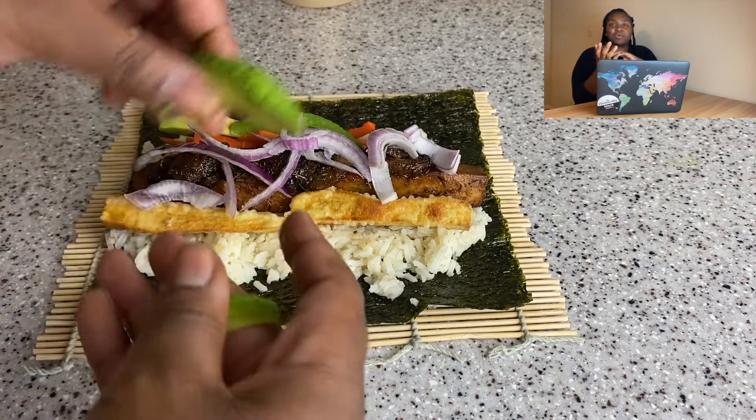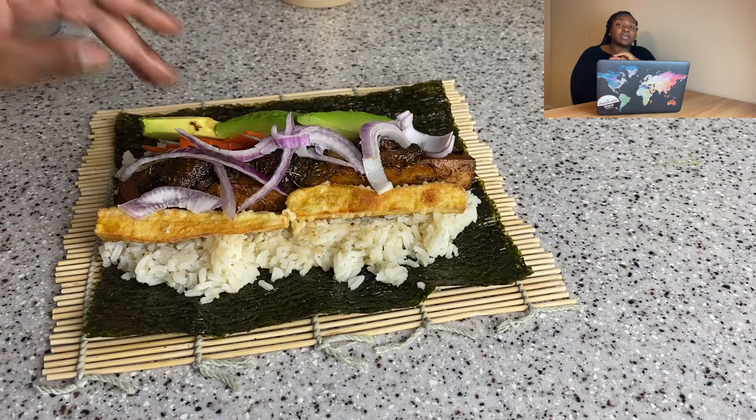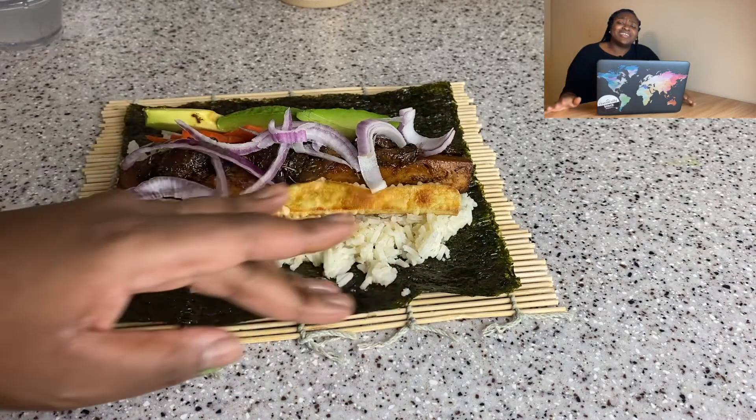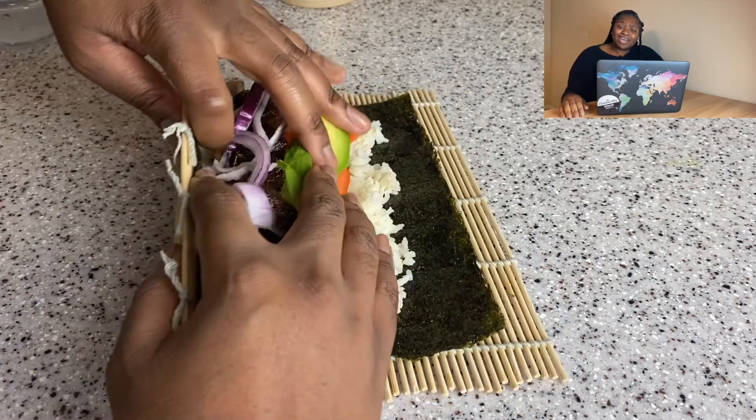If you are vegan and watching this, this is so easy to do. Do not buy sushi unless you are getting like top-tier nigiri. Especially if you're vegan — why do you want rice and cucumbers? They got that at the crib.